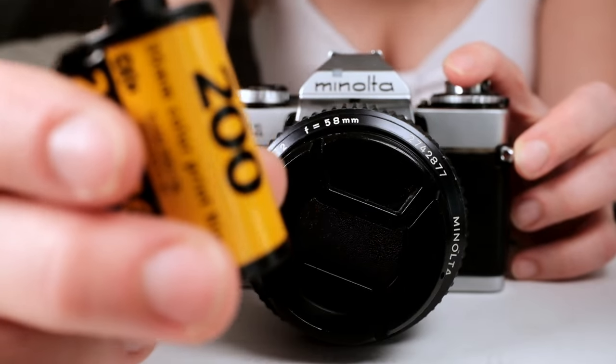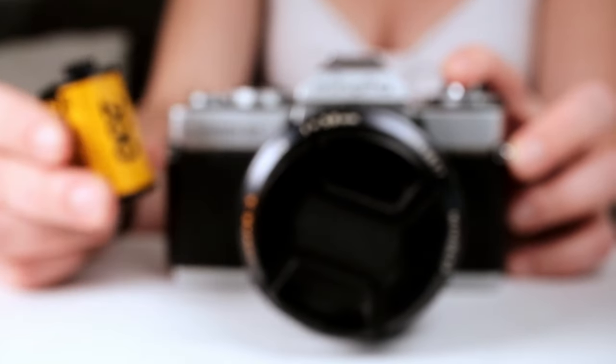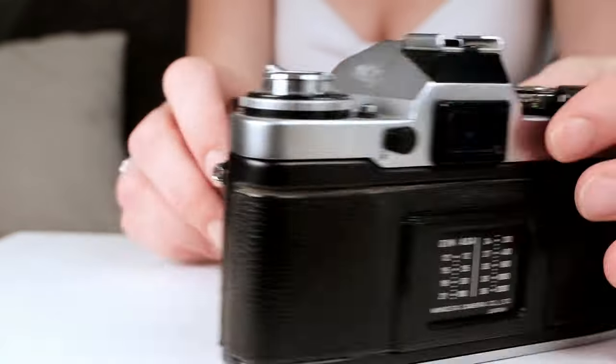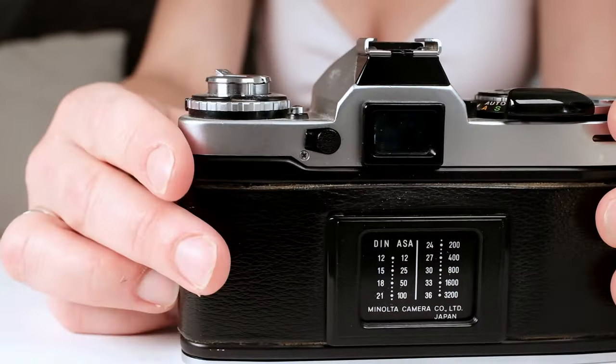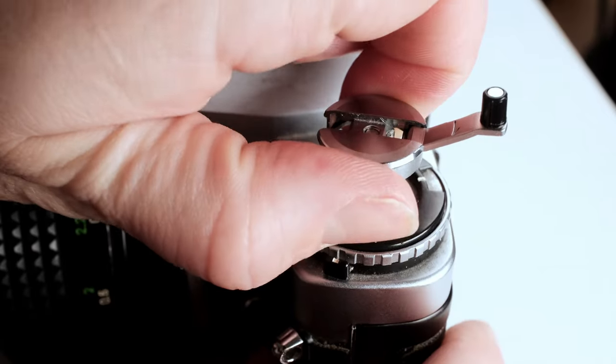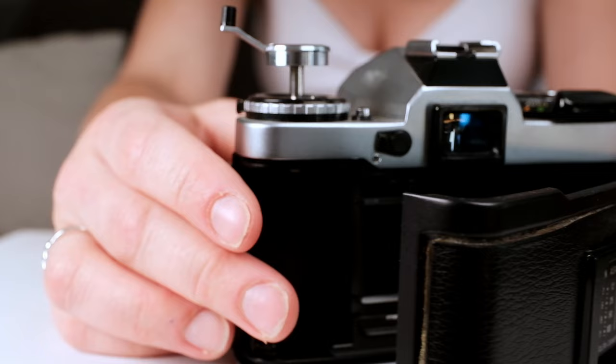First of all, you're going to need your 35 millimeter film — it can be color or black and white — and your camera. Now most analog cameras work pretty much the same. We're going to start by opening it. If you pull this spool all the way up and give it a good tug, it will pop the back right open.